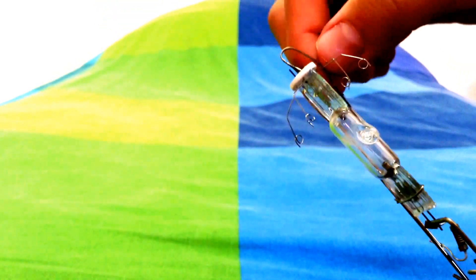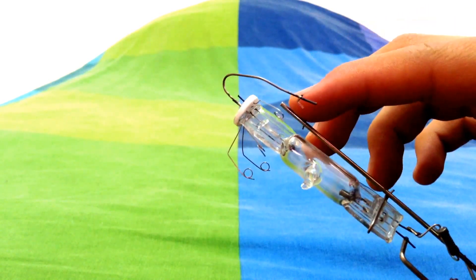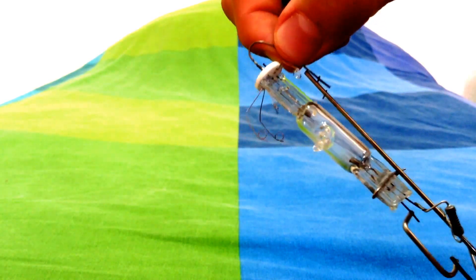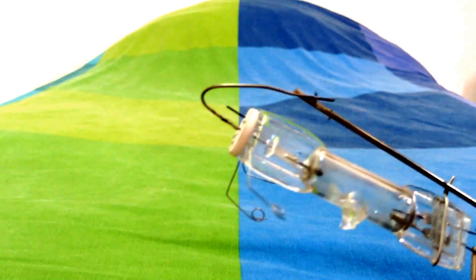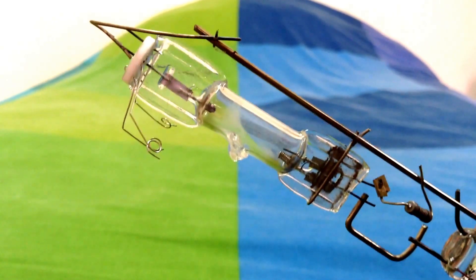But when there is no filament, the electricity can't pass from here to the arc tube. So all you need to do to make this thing work is put it right there. So now it's making contact and the arc tube would work.